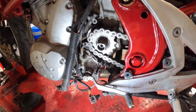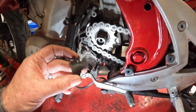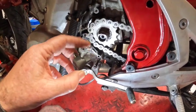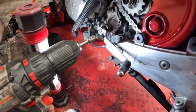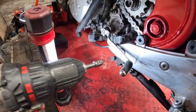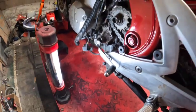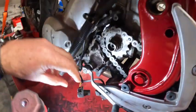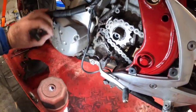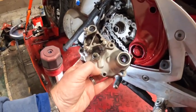So the speedometer wasn't working. What I did to test it — I took the speed sensor off to make sure it was good. I ran my drill around the speed sensor with this piece and it actually worked and registered on the speedometer. So I knew the speed sensor wasn't bad, and I went online and found a new bracket to put on.